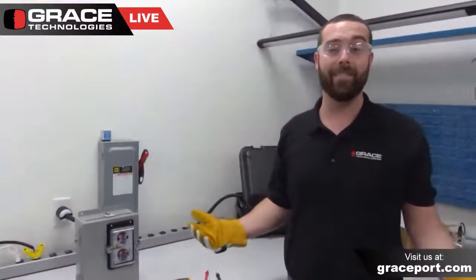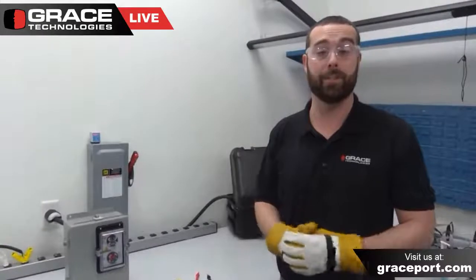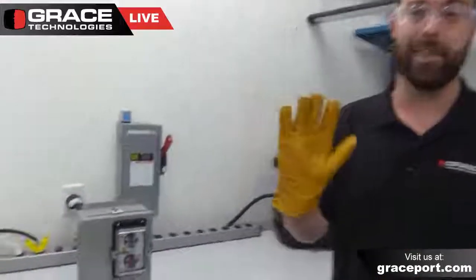Thank you for taking some time to learn about our permanent electrical safety devices. Please don't hesitate to reach out to our sales team — we'd be happy to configure a device for you to fit your specific application needs and help you with your lockout tagout procedures today. Thanks again, have a great day.